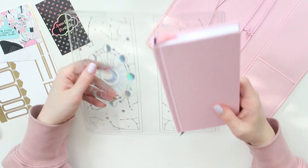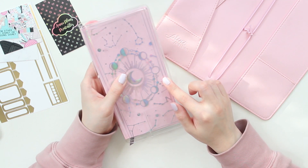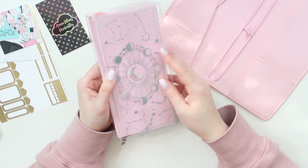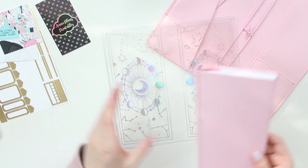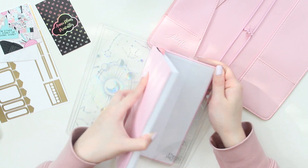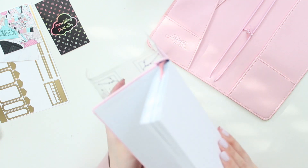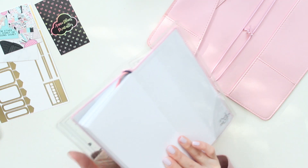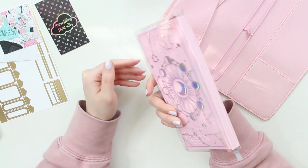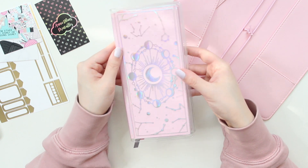And the clear cover that I have here is so pretty. I really like this clear cover — I was hoping that I would get this one. It is just so nice. It is from the Lunar Collection. So let me just quickly put it on. It just has two slits here that I can put it in, and close it like that. Oh, this is so pretty. I am so happy that I got this in my mystery box — look how pretty this shines.